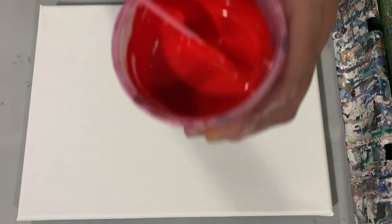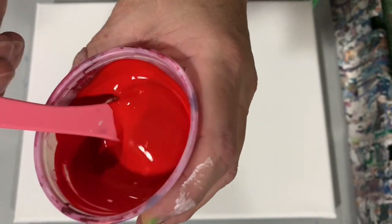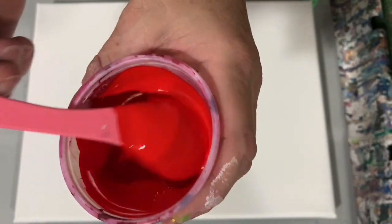The pouring medium today is 60% Floetrol, 30% Mod Podge, 10% GAC 800, and I just added a little bit of water into my base coat. Let me show you the consistency — it's a little bit on the thicker side, it does leave a trace.